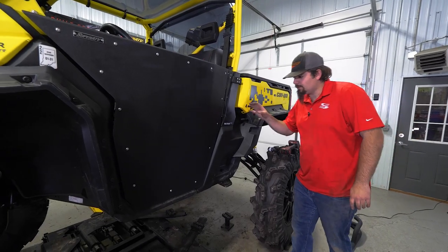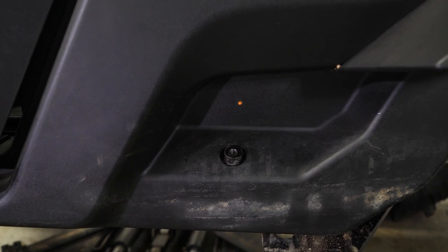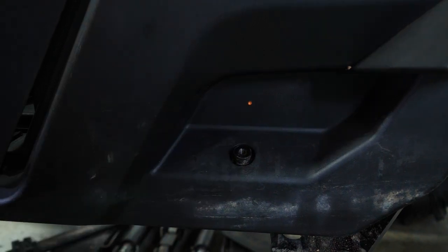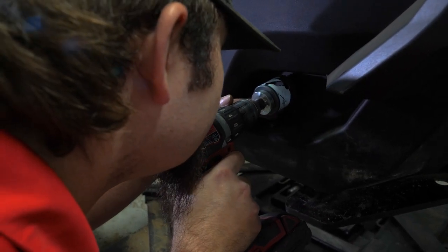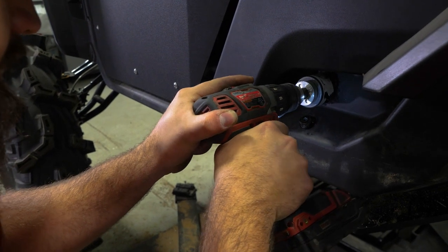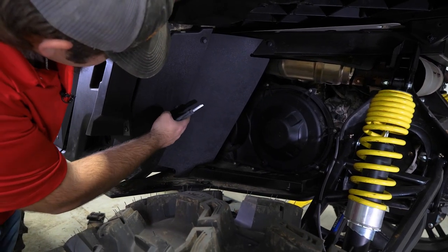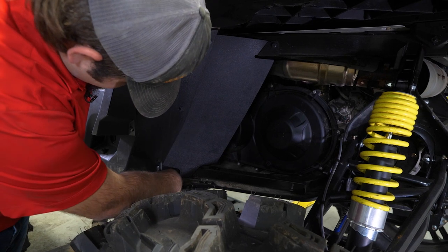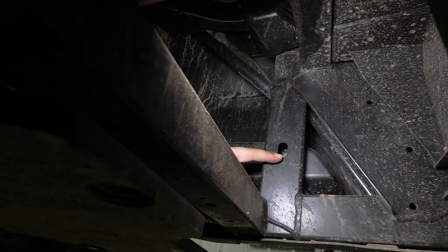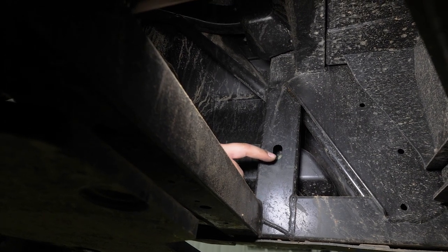The next thing we're going to do is come back here to this lower panel on the rear of the machine, and you're going to see there's a factory indention. We went ahead and took a paint marker and painted the indention a little bit so it's easier to show on camera. We're going to get a two inch hole saw — whenever you're using it, make sure your drill bit is lined up in the center of that factory indention. There's a hole right there for our bolt to go through. If your machine is equipped with the factory guard or panel here, just go through and remove all the push pins, which gives us a little more room when putting our rear hardware in. Once we remove this panel, we'll be able to access this hole, which is going to line up with the hole in the plastic that we just drilled.